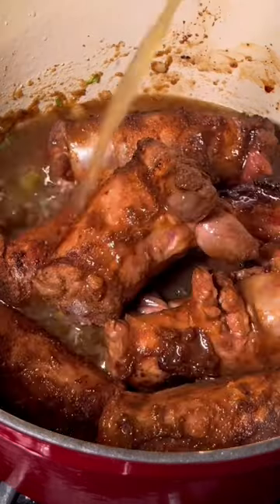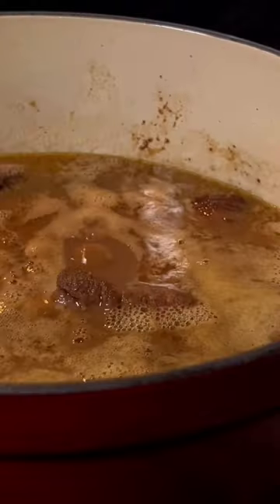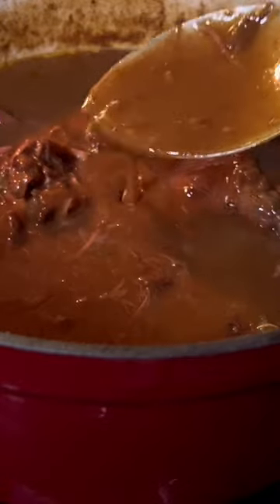Add the necks back in along with some chicken stock. Bring it to a simmer, then lower the heat. Cover it with a lid. Let it cook until it looks like this. Full recipe is on coopandcook.com.